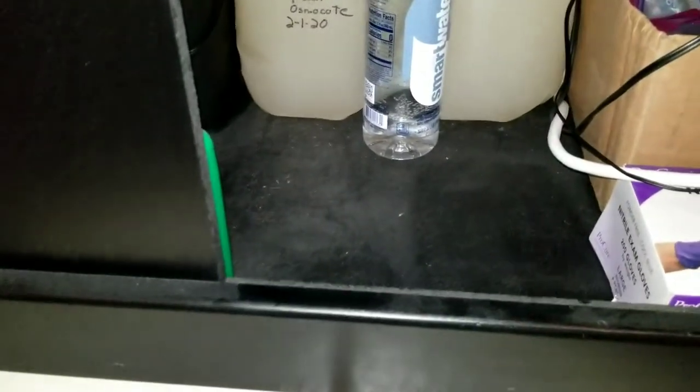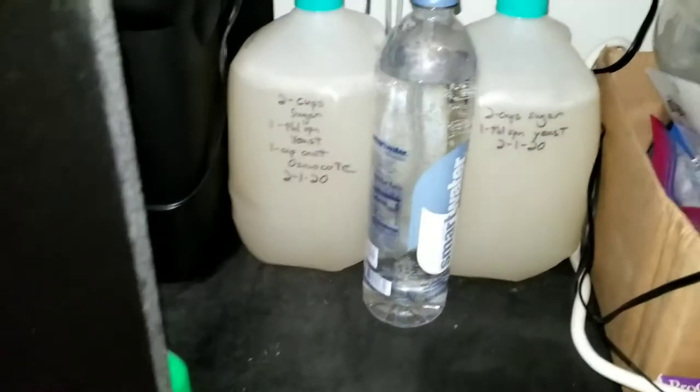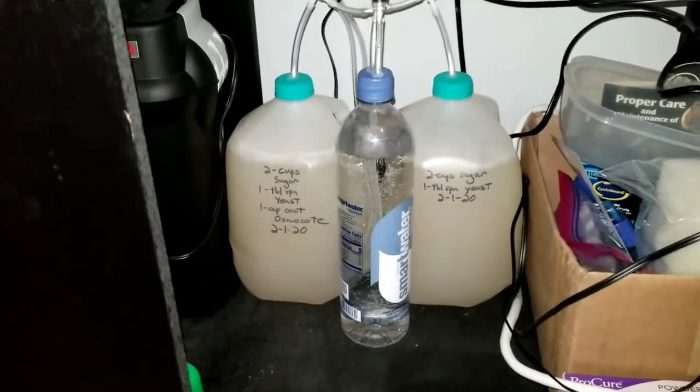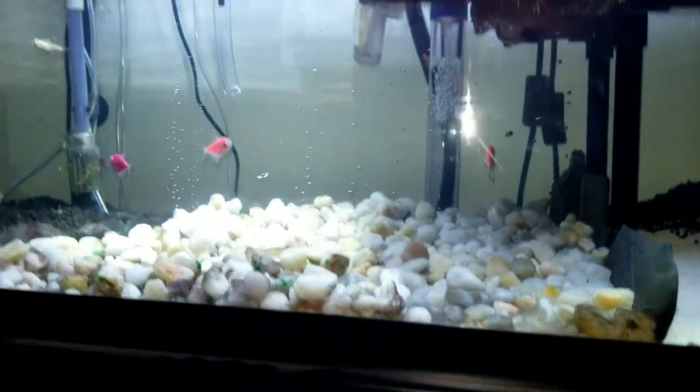Just finished a DIY CO2 injection. First, a reactor system down here at the bottom, and then a diffusion system. We'll get into that.